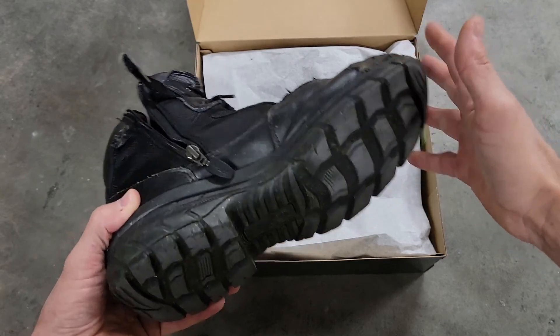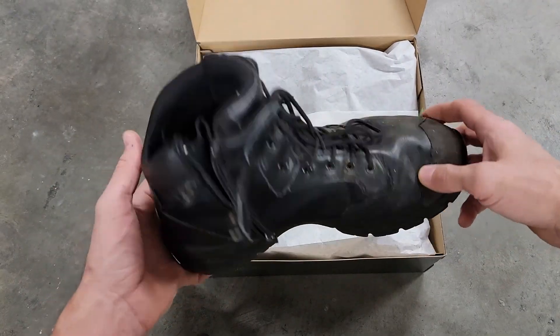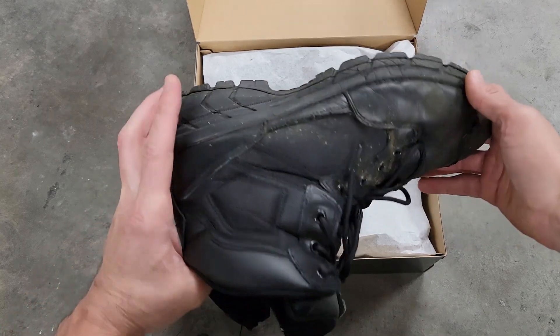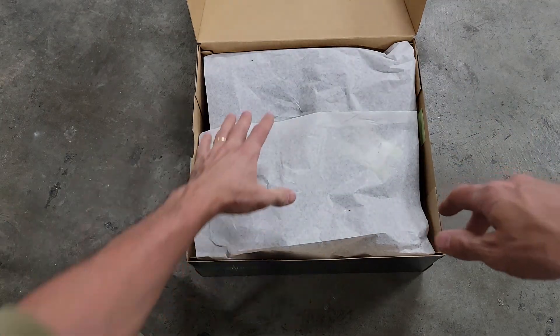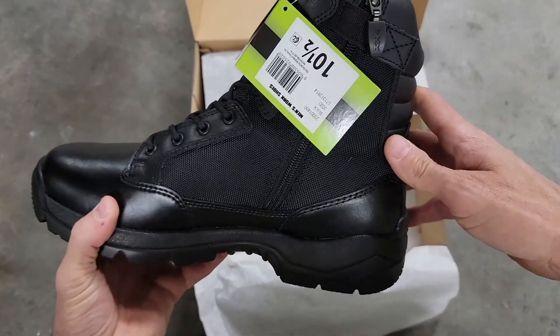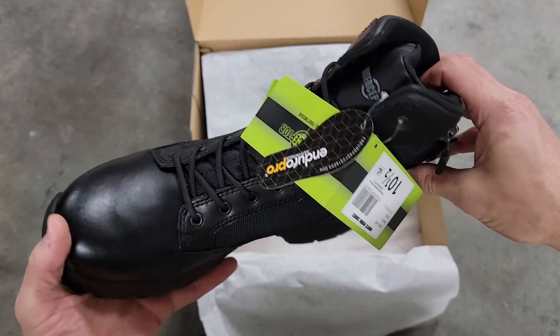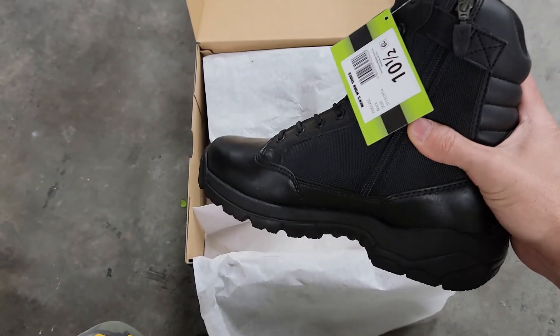I highly recommend these shoes and I don't get paid to say this. This is the most comfortable footwear — not just boots, any kind of footwear — I've ever worn. And they're only like 40 bucks. I bought some boots at Walmart before and my feet were literally on fire — it was painful.